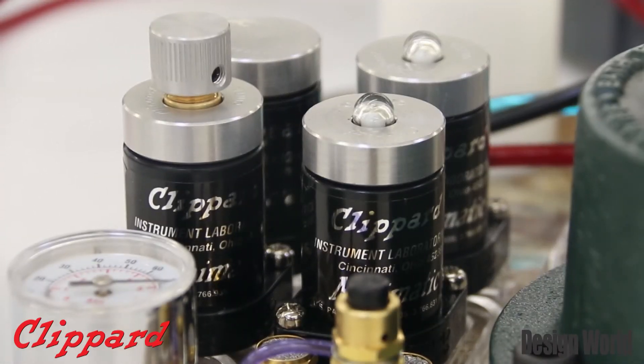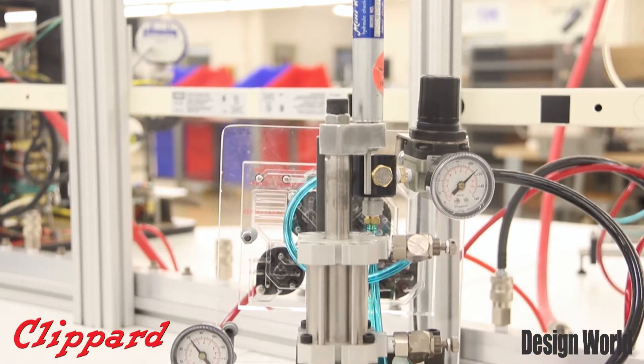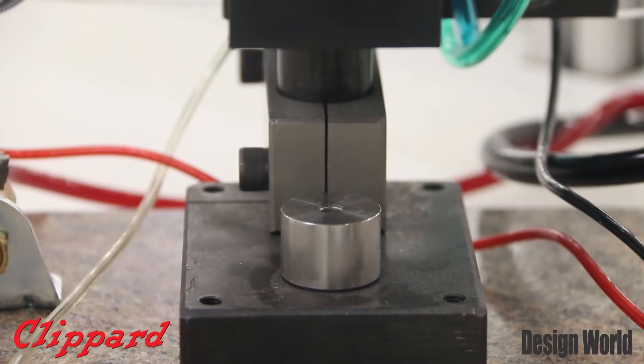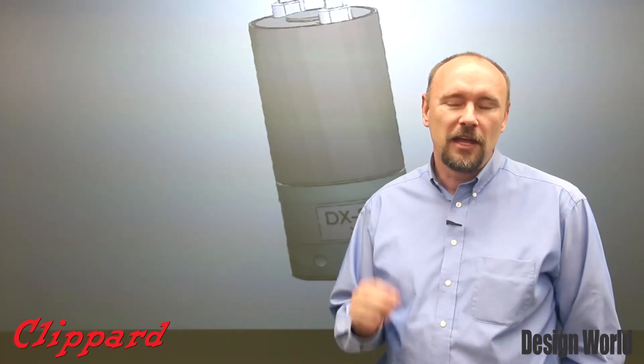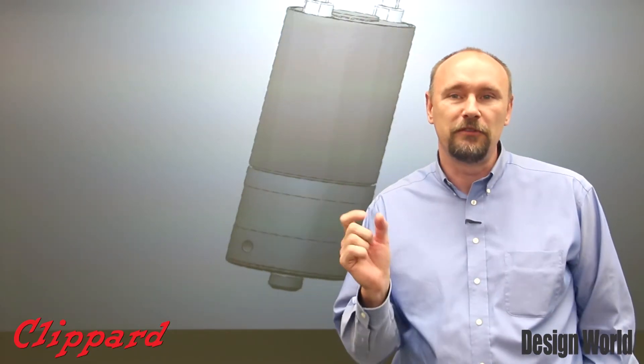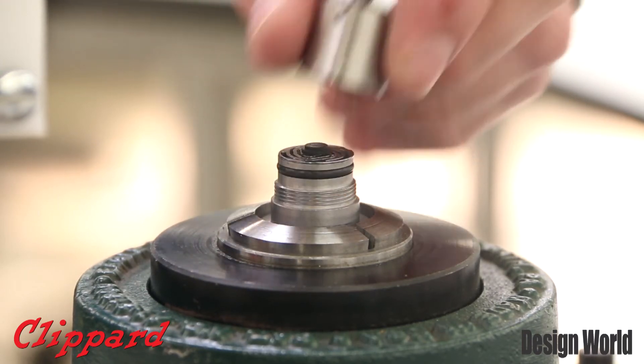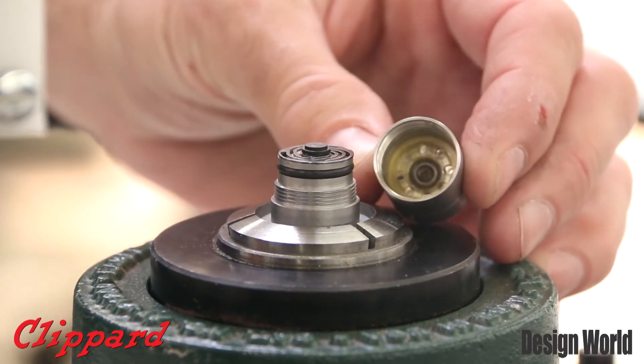This valve's performance is going to be 100 liters per minute at 100 psi, and we have a different orifice option that will give you 100 liters a minute at 50 psi. Based on the design we have lots of capability for changing up the orifice, the coil, and the different mounting configurations, so special applications are more than welcome.